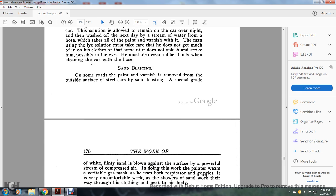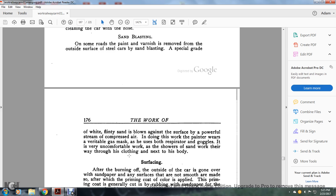A special grade of white flinty sand is blown against the surface by a powerful stream of compressed air. The sandblaster doing the work wears a variety of protective gear including both a respirator and goggles. It is very uncomfortable work as showers of sand work through the clothing next to the body.